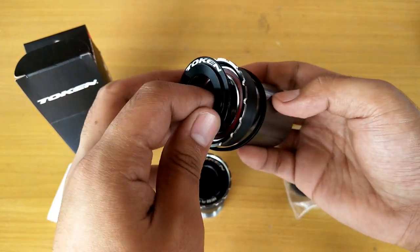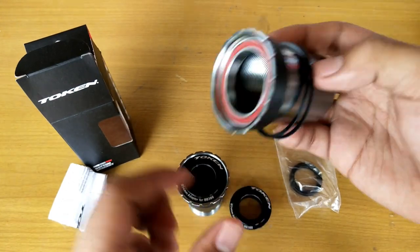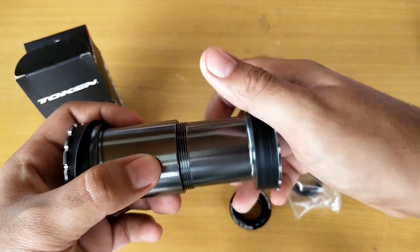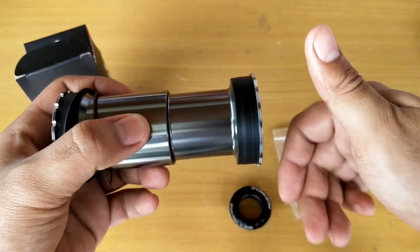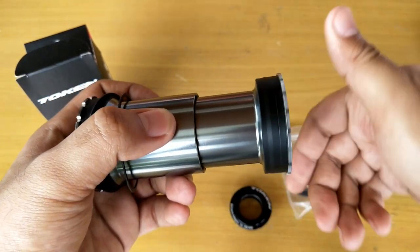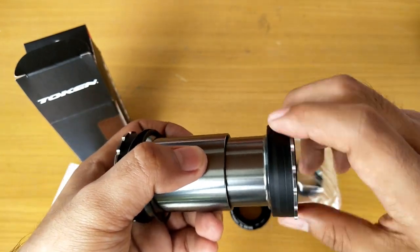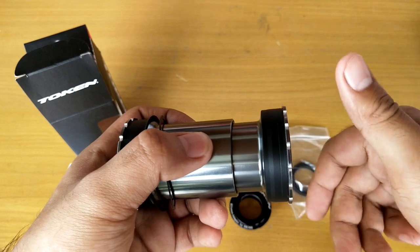The reason I got the Token Ninja bottom bracket is because the React frame has a press-fit bottom bracket. The Token Ninja BB is designed to eliminate creaks, improve bearing performance, and add stiffness to the bottom bracket — according to Token's website.